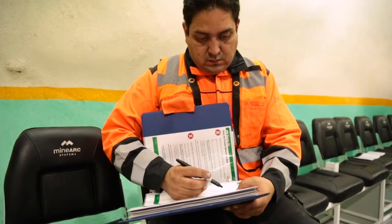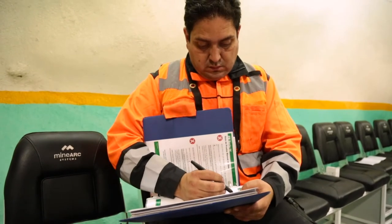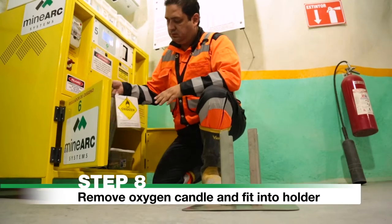When all oxygen cylinders are empty, proceed to Step 8.